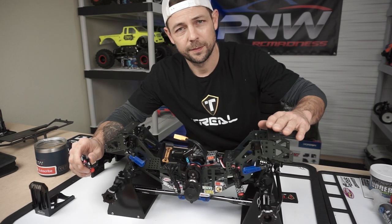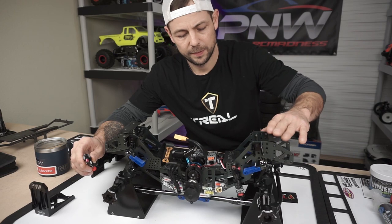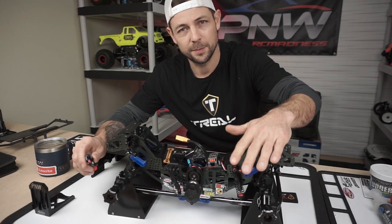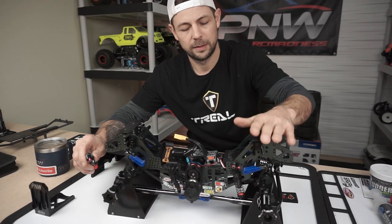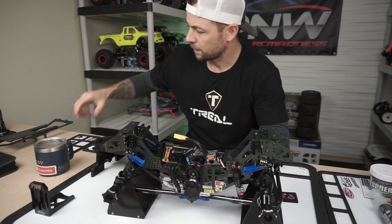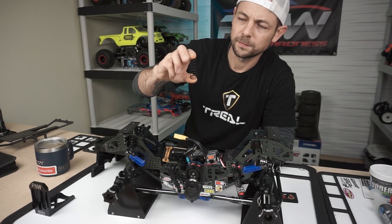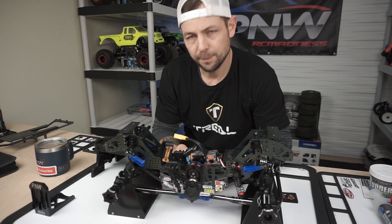I also polished the shafts with some polish — they actually feel pretty smooth. I'm actually pretty impressed, but they are stiff. Going for stiff, and the springs are fairly stiff as well.